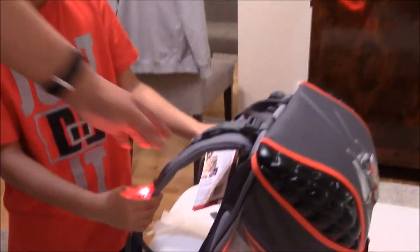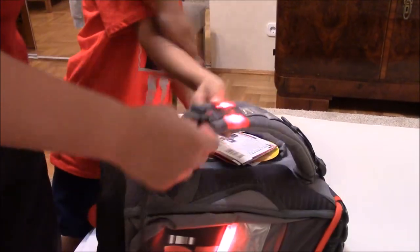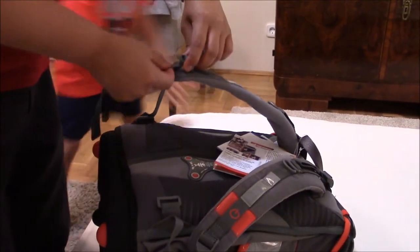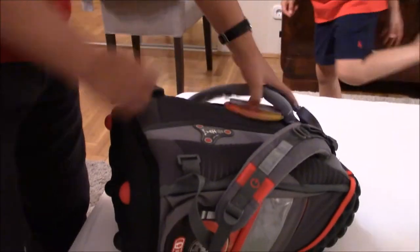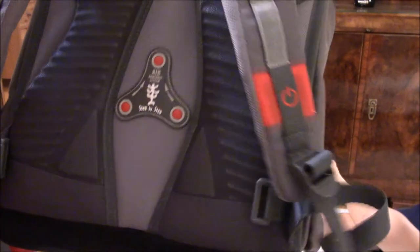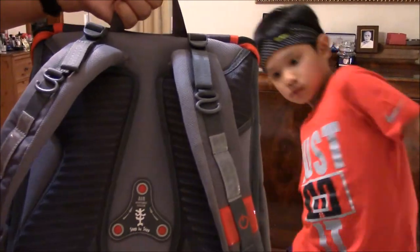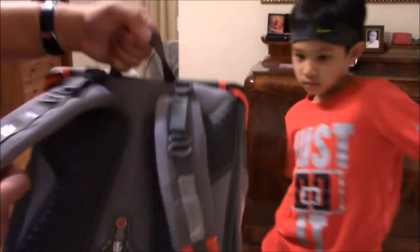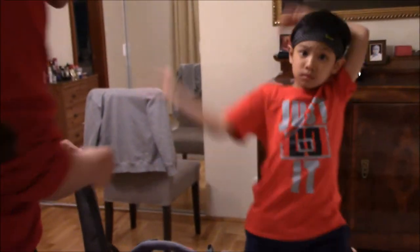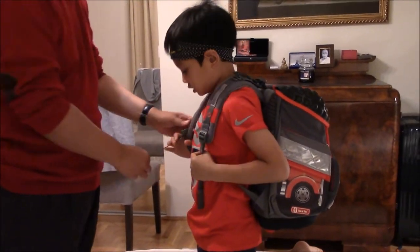The guys at the store taught me this. And another thing that I like — it has this air anatomic system. It's just the space between your back and the backpack, so it doesn't heat up on you. Put it on again. Does it feel good? Yeah. You put it up, and this actually goes here so it's not going to be dangling like that — put it right there.